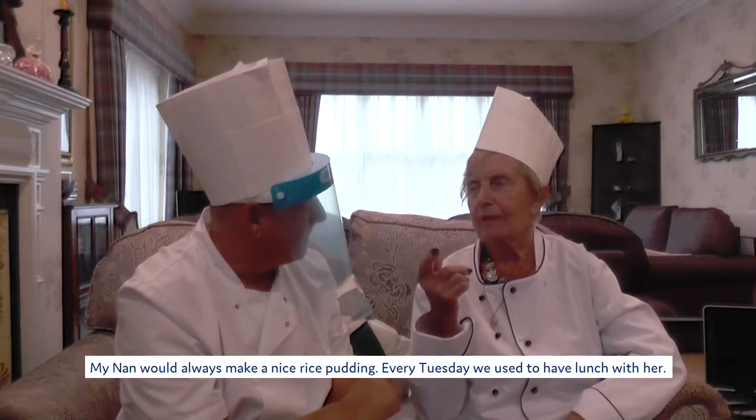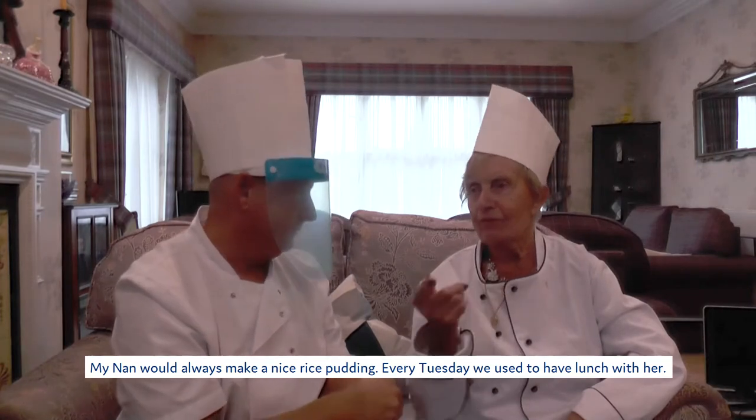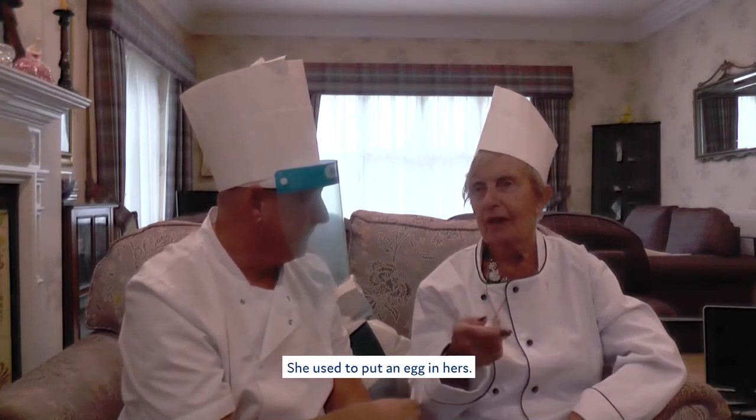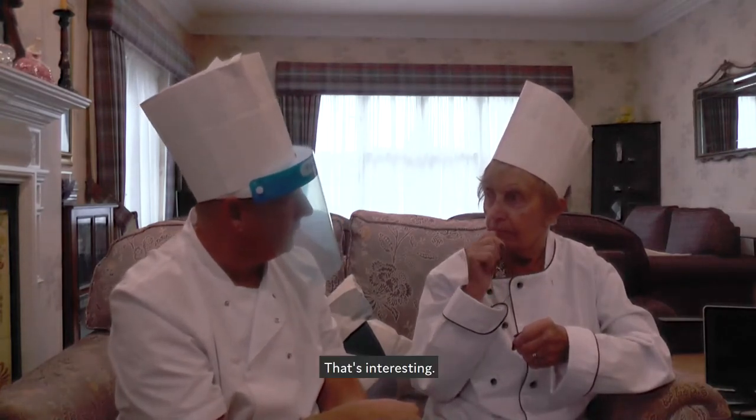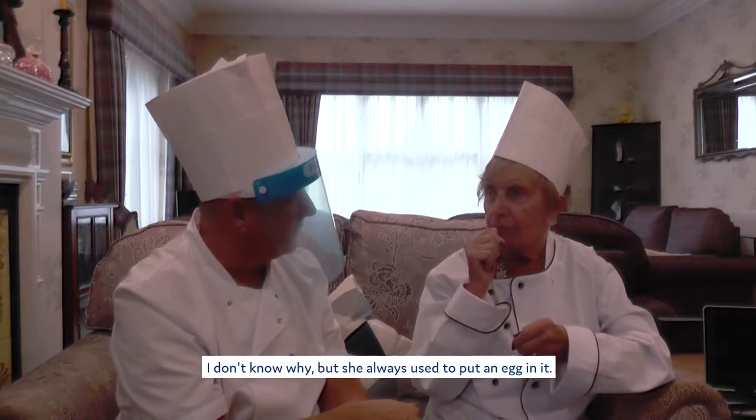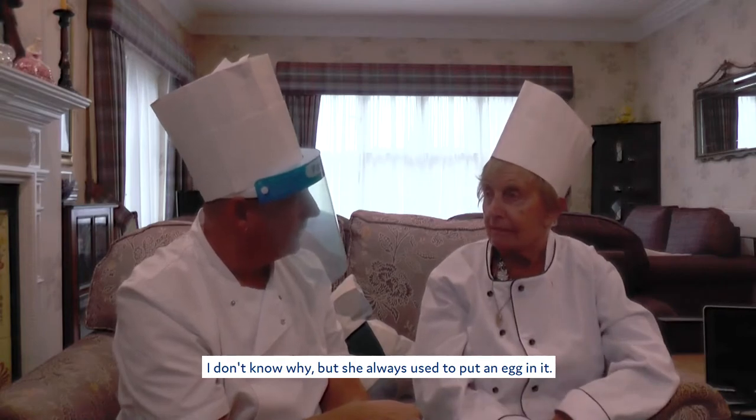Oh no, mum would always used to make a nice rice pudding. Rice pudding. Every Tuesday I used to go down and have lunch with her. And she always used to put an egg in hers. Oh right, okay. Oh that's interesting. I don't know why, but she always used to put an egg in it.